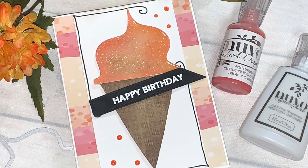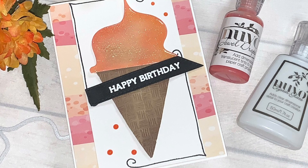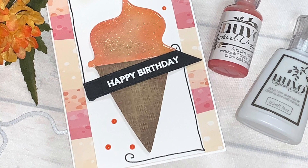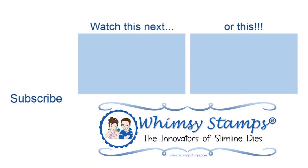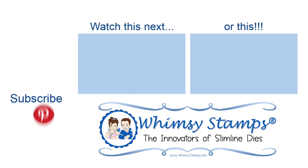I want to thank you for joining me on the Whimsy Stamps YouTube channel. Be sure to subscribe to the Whimsy Stamps channel and their other social media platforms so you don't miss out on any upcoming releases and great videos. Also check out their website for an entire new release. Thanks and have yourself a wonderful day.